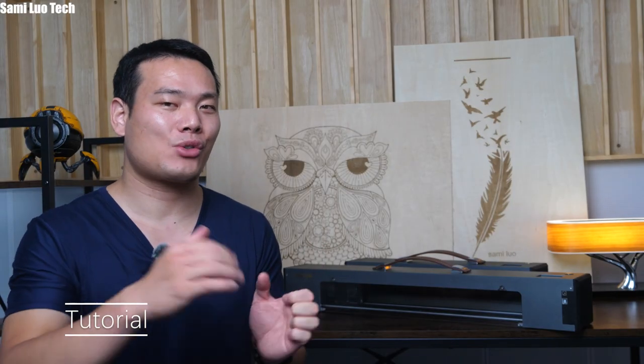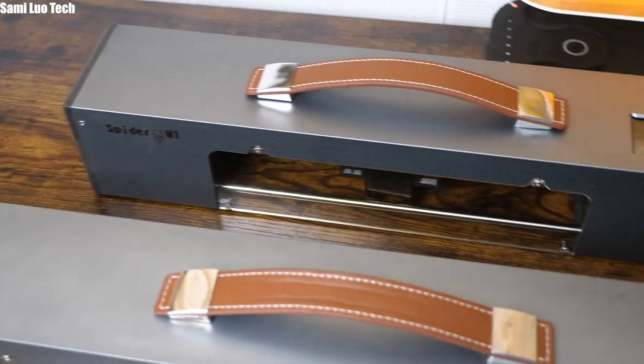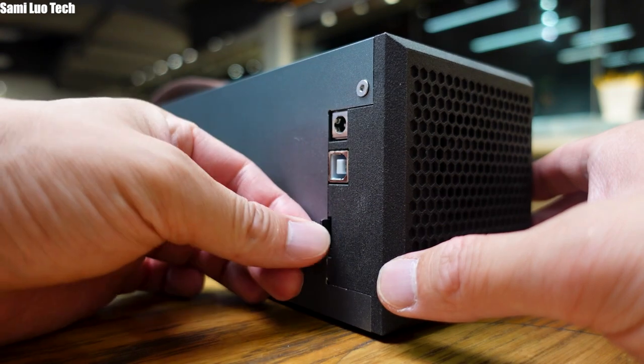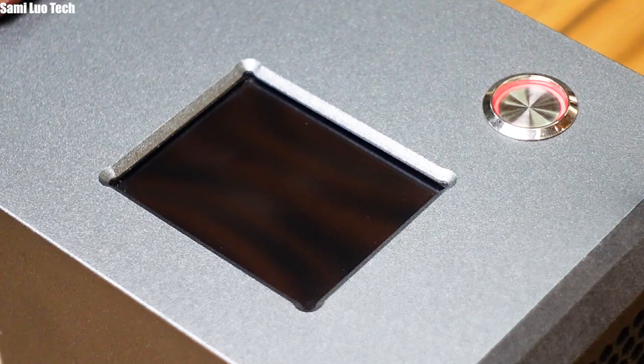Using the Spyder M1 is actually easier and less complicated than a normal frame laser engraver because it doesn't require installation — it comes fully pre-assembled. Just place the M1 on a flat surface, insert an SD card, connect it to power, and press the power key on the top and the screen will light up.